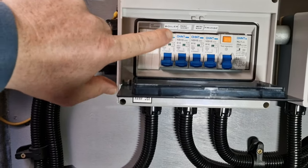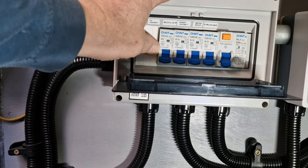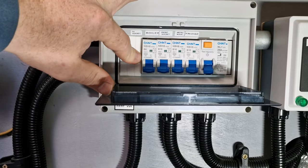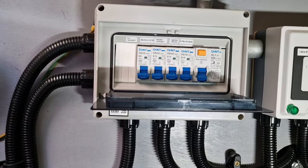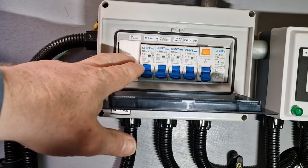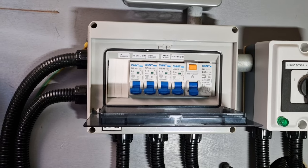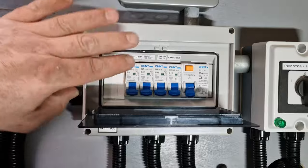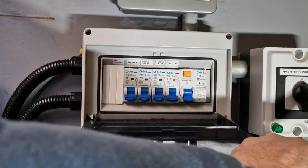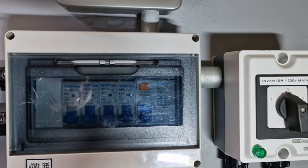That's everything swapped out. I have had to order one more breaker — I'm going to change the six amp for a ten amp just in case it's a little bit too low. I got that for something else and used the two ten amps I wanted on another job, so I haven't replaced it. Anyway, we're all right for now. Last job to do is test the system — just need to screw that back on. That is us all compliant again.